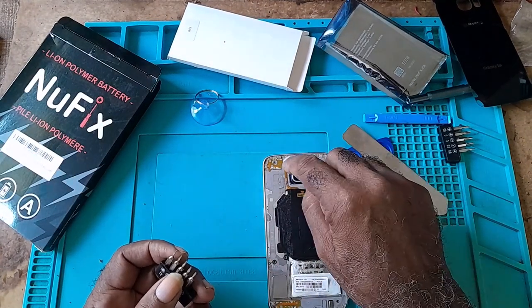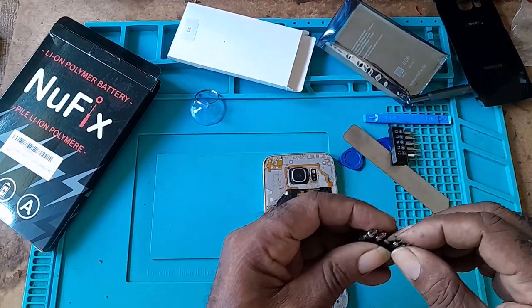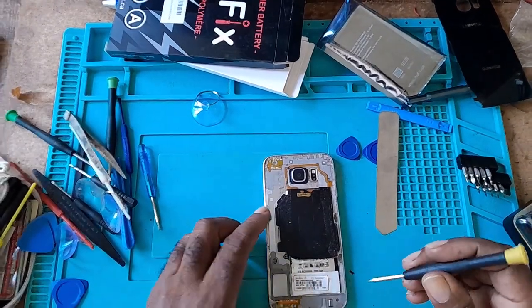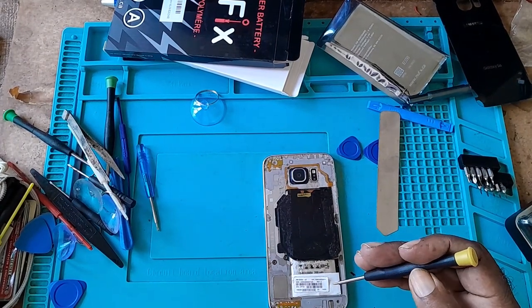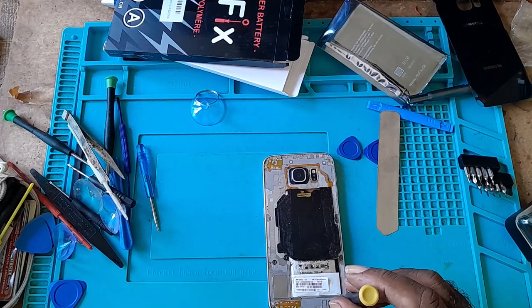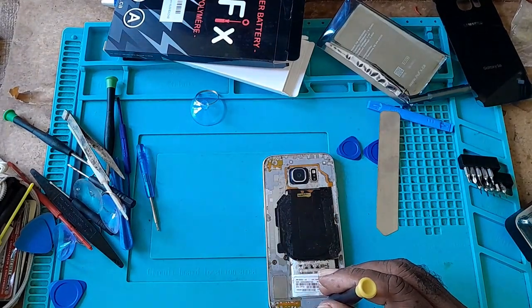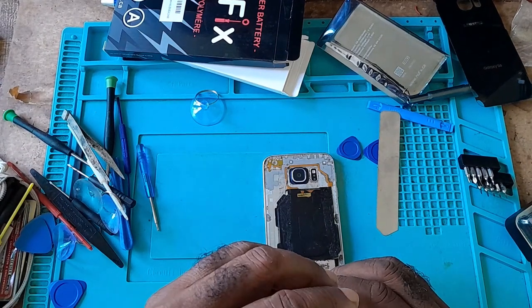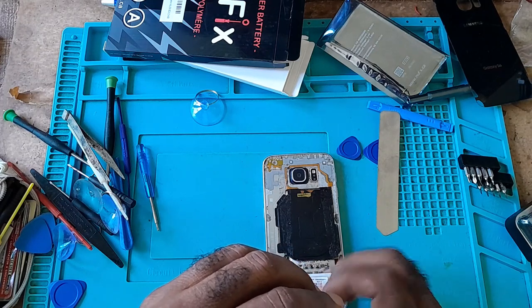Then you would take out the screws. Get the right phillips screwdriver — I don't know the exact size. Go around and remove all the screws.